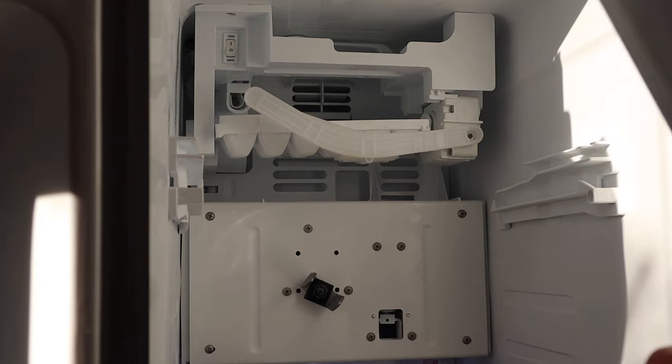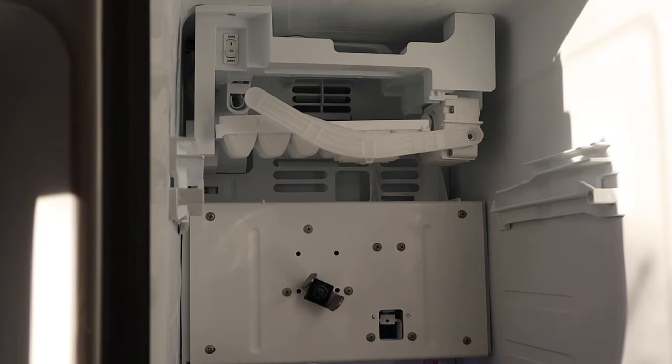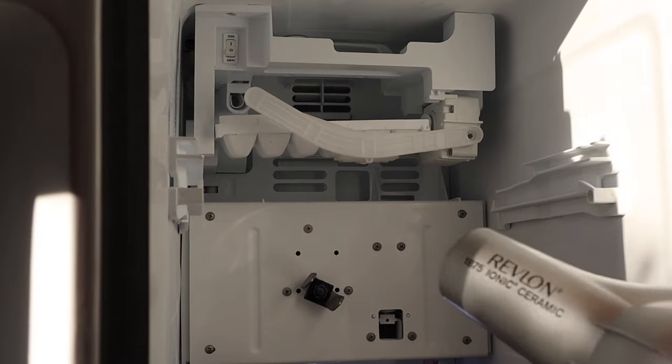It would help if my outlet worked here — outlet is dead. All right, let's go ahead and heat this up.